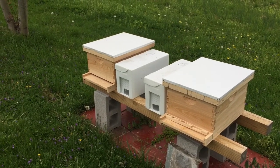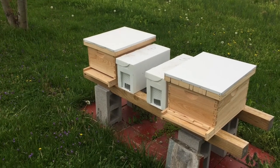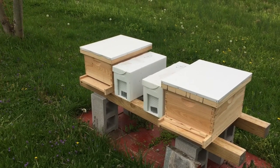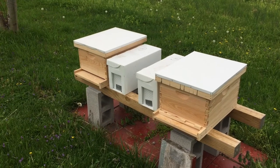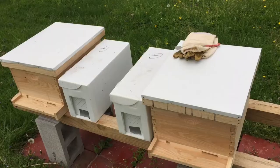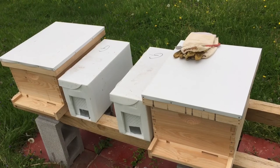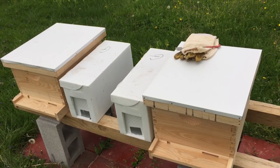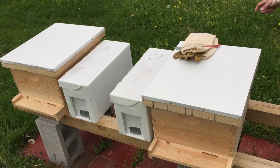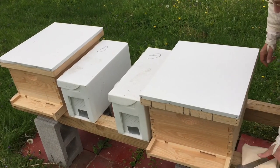I have no idea how long these boxes have been covered up. I was thinking I was going to get nucs that had been generated and created by Peter Zook or his family or his friends, but it ended up that I got some nucs that came from Georgia. So we'll see what's in these boxes. It's Saturday, April 17th. Just got back from picking up the nucs. It's raining a little bit.